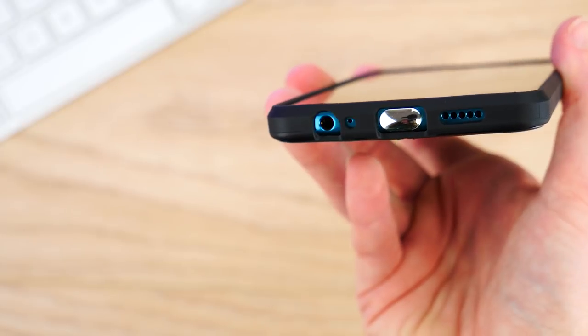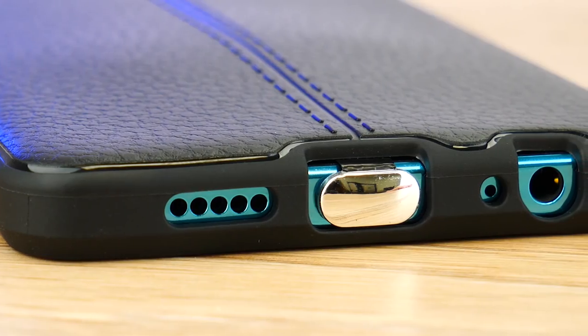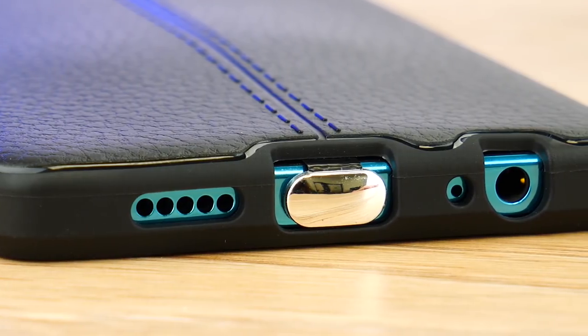One downside to this is you do lose access to the USB-C port, but as the P30 has a headphone jack you can still plug in earphones how you would normally.